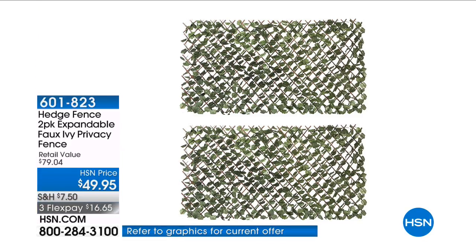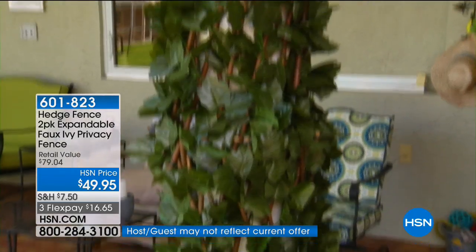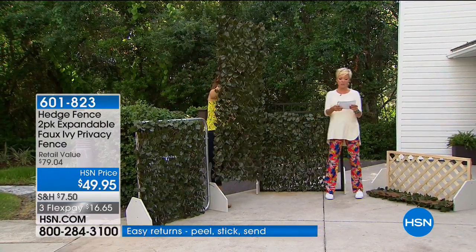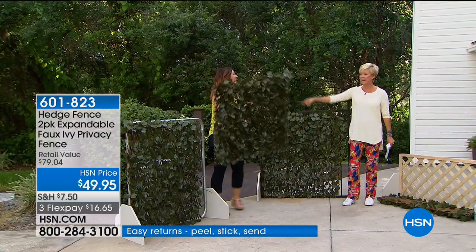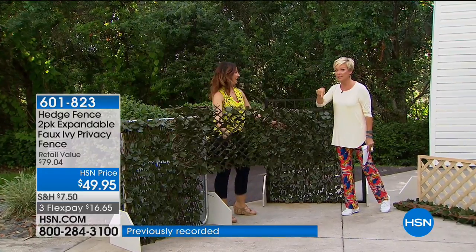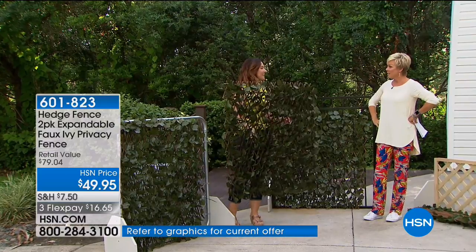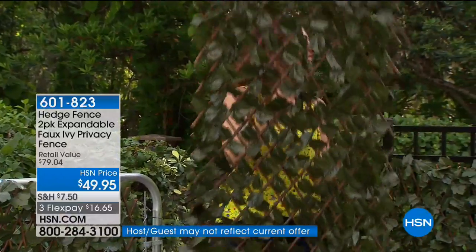It's an instant privacy fence — it even fits over an existing fence. You can expand it in either direction to best fit your needs, going horizontal or vertical from 18 to 48 inches high. You get two of these at this price. It is the answer to so many problems: whether it's cracked stucco you want to hide, or an ugly AC unit.